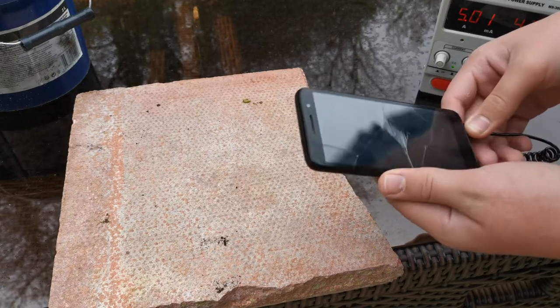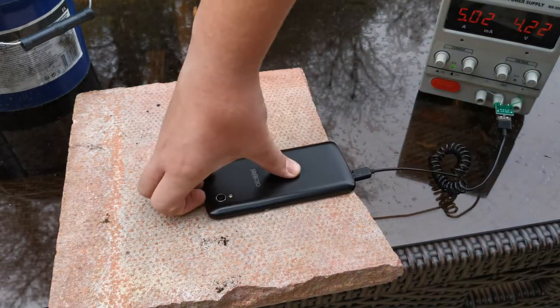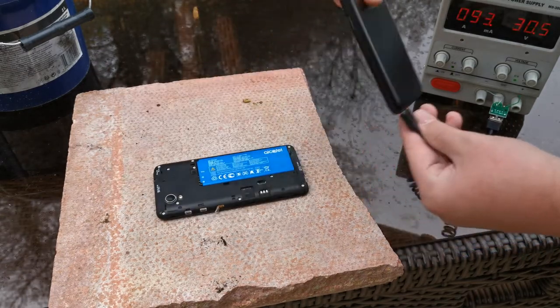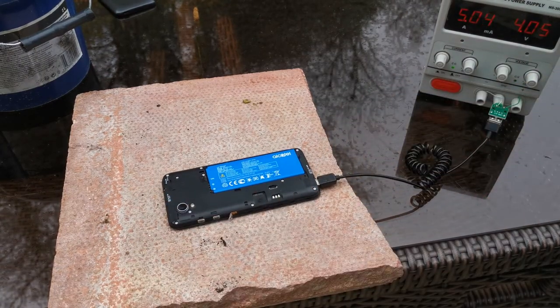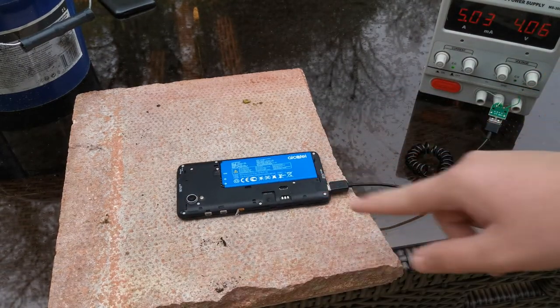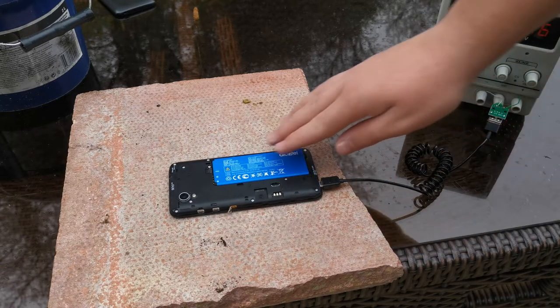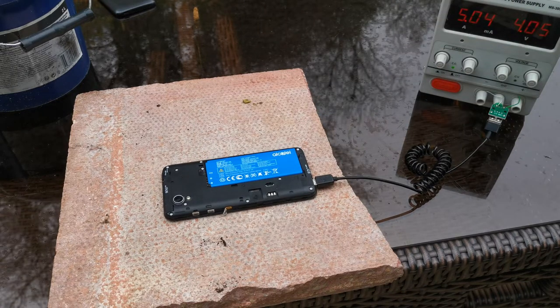It's turned off now - oh, it's unplugged. Straight back to 5 amps - it's really hot there. The battery is not warm though.